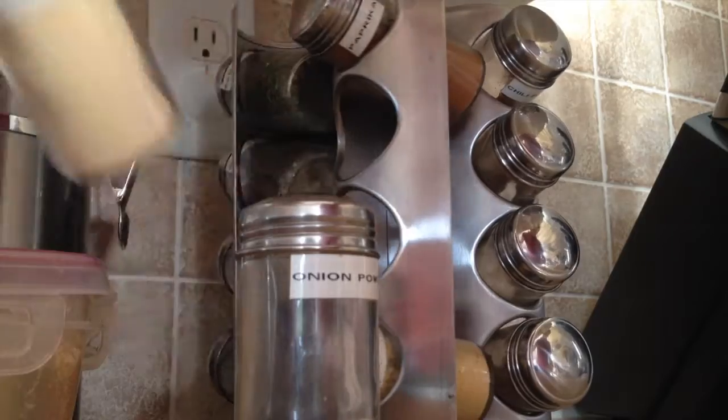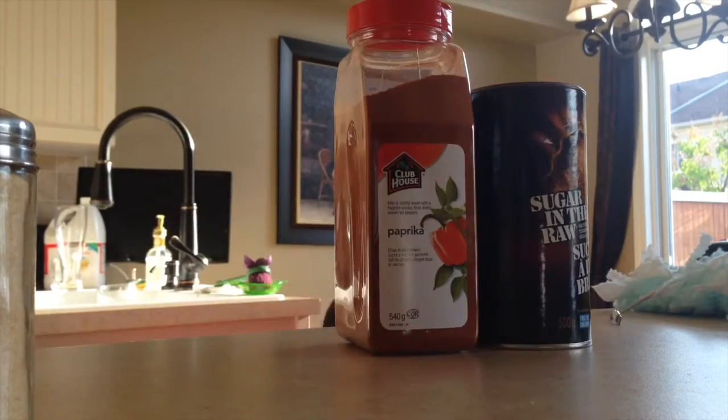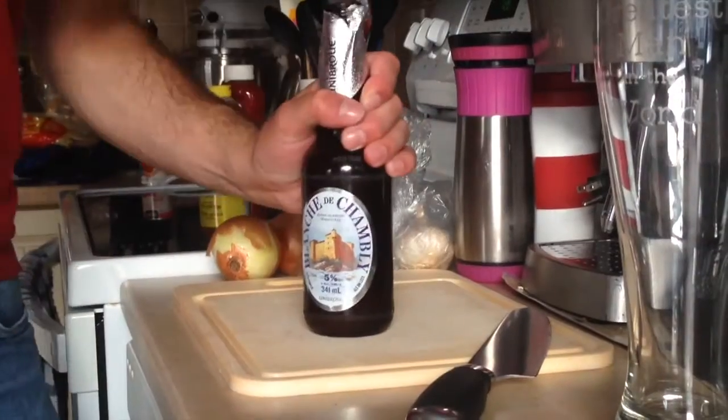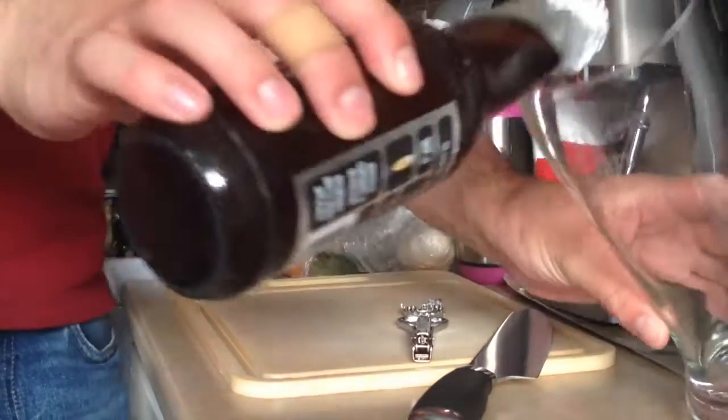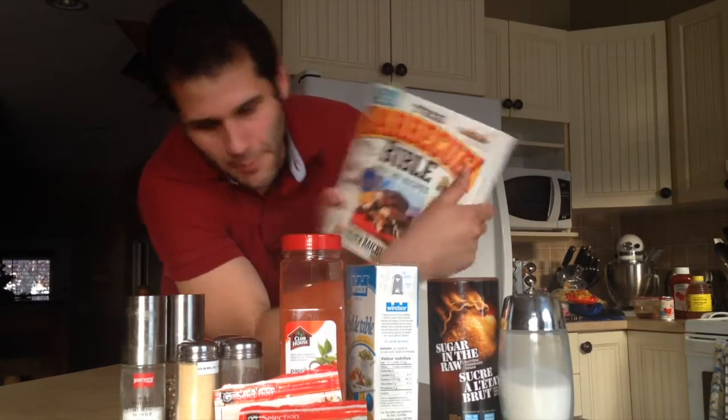The rub I'm going to be using is Steven Raichlen's Memphis rub as found in the Barbecue Bible. I've only made this rub twice before but I've enjoyed it quite a bit. I've never had it on ribs, but I think it would be phenomenal.